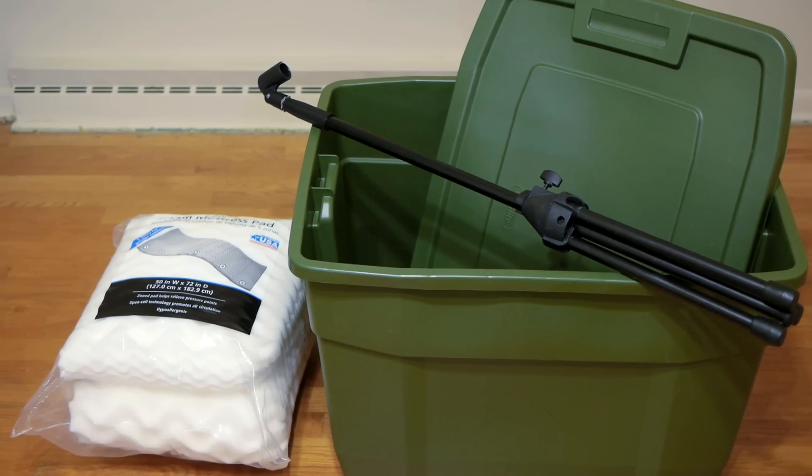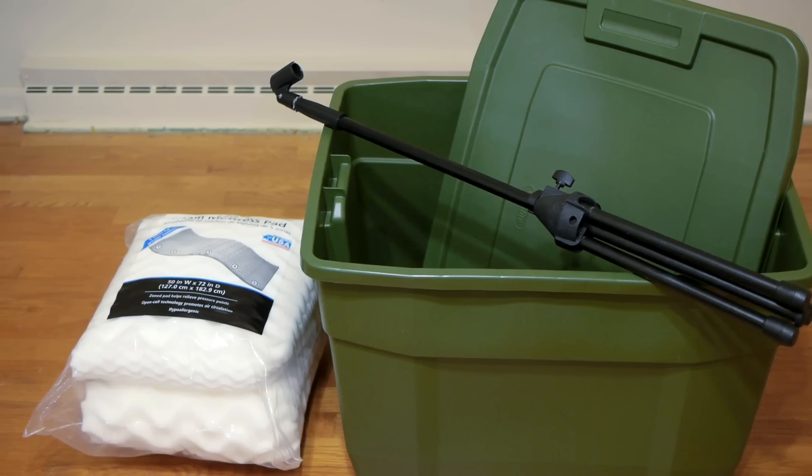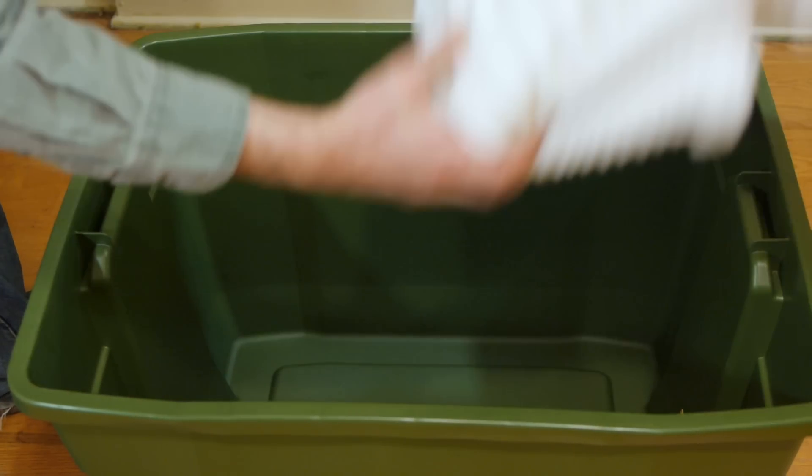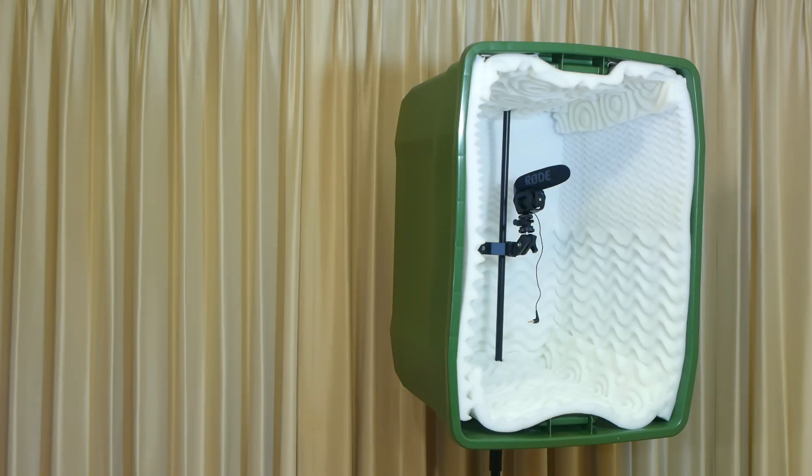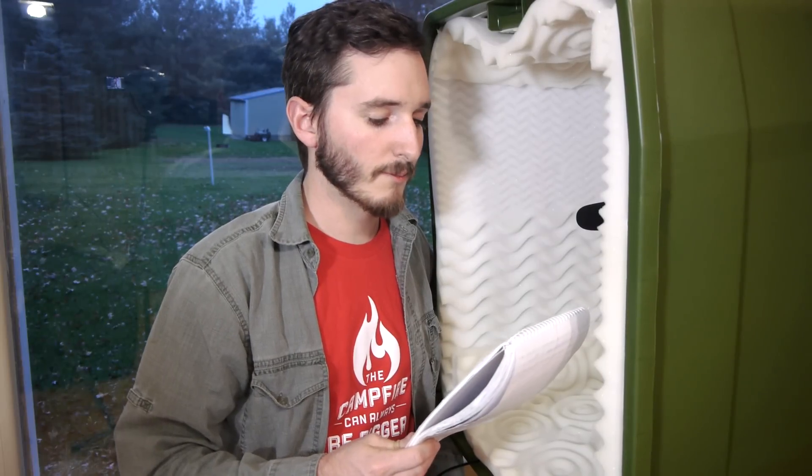The primary components for this project are a large bin, a twin size memory foam mattress pad, and a microphone stand, which is an optional part depending on if you'd like the box to be free standing or simply set on a table top.